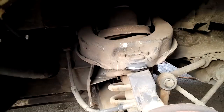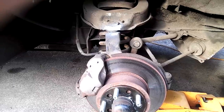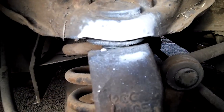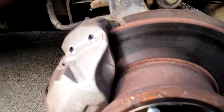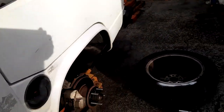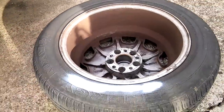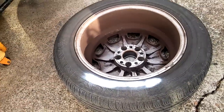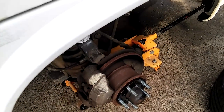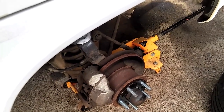We'll check that — I will paint that and then check it afterwards. That should tell us if that's still scraping or not. I don't think it will, because this is a little bit wider than the spacers that I put on the back wheels.